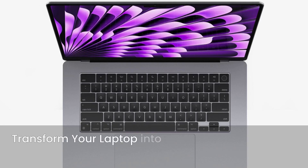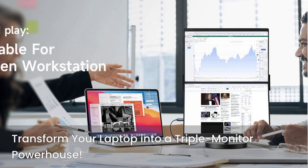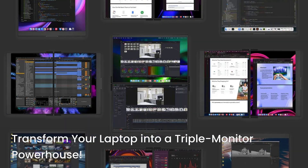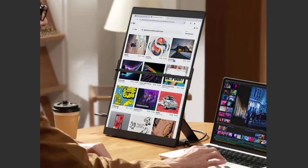Imagine transforming your single-screen laptop into a triple-monitor powerhouse. The J-SAUX FlipGo Pro 16-inch Dual Screen Extender does just that. It's meticulously crafted for remote workers, students, gamers, and professionals who demand peak performance. This premium dual-screen setup is more than just an accessory — it's an investment in your efficiency and creativity.